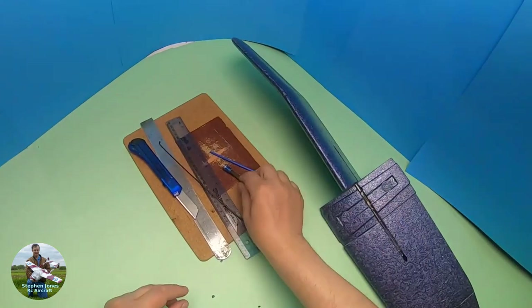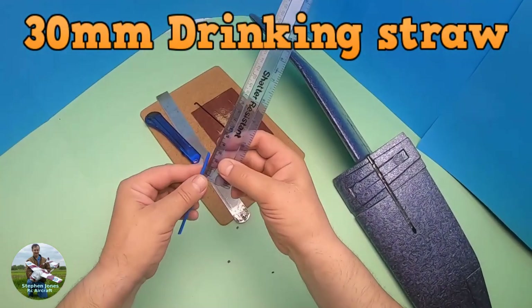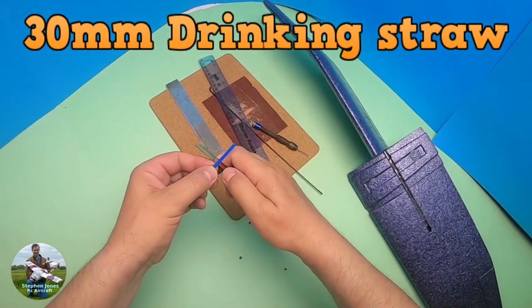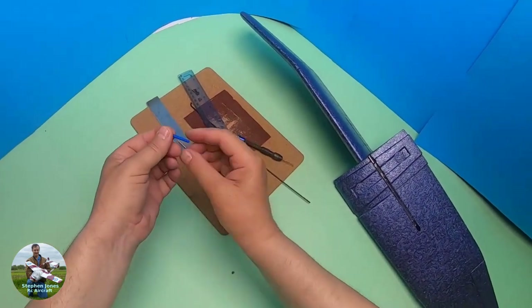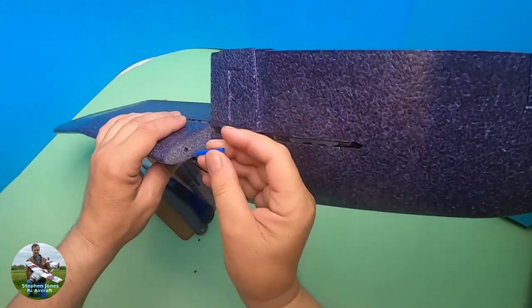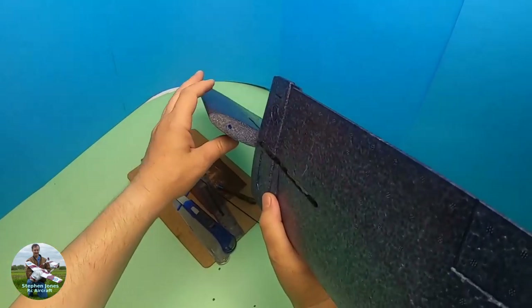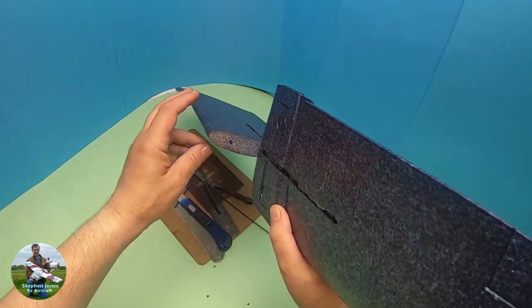I've made a hole and I need approximately 30mm of drinking straw. Cut 30mm off and insert it into the hole like that — it fits fine. I'll put some glue in there to make a solid anchor point.